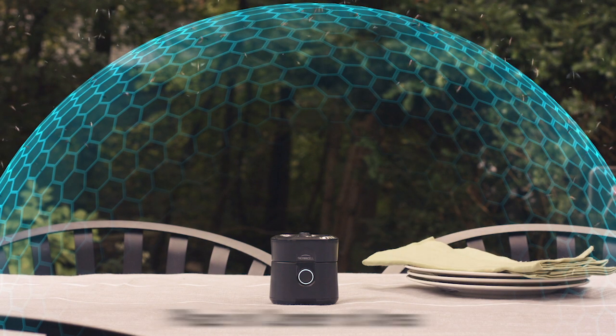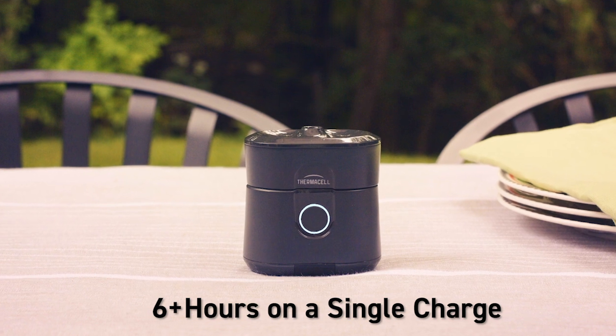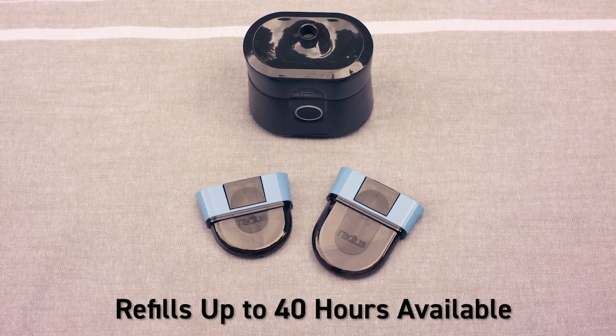Be sure to place the Radius repeller in the center of the area you want to protect. You should expect six to seven hours of use per charge. Repellent cartridge refills come in various sizes up to 40 hours.